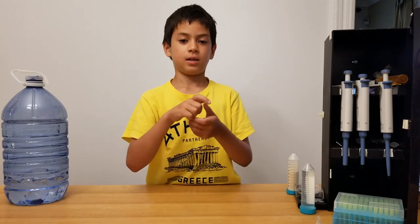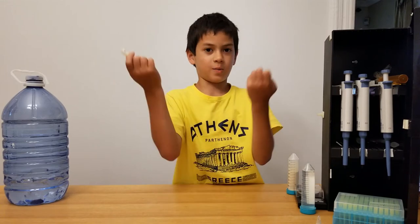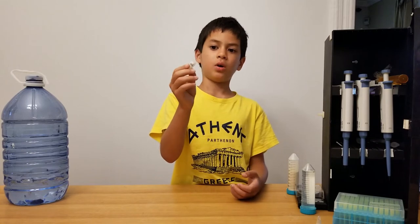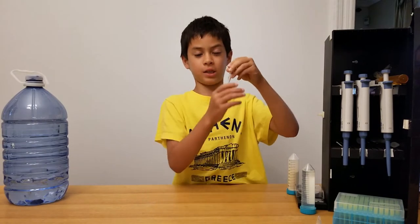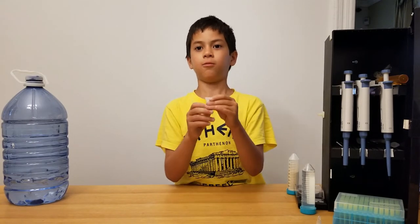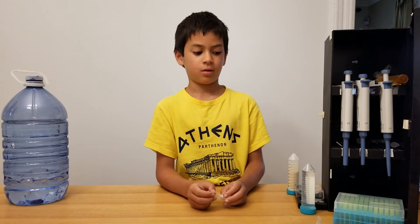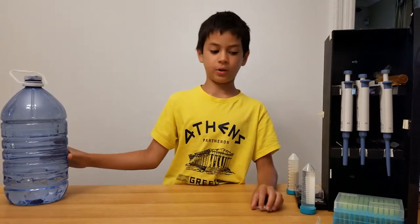The final thing we're gonna use is a poison to kill anything inside the petri dish that is not the bacteria we're using. If you're just putting random bacteria inside, you don't need this. But if you're targeting a specific bacteria, you'll use this. We're using a specific type because our bacteria is resistant to it — it's called kanamycin. All you have to do is research your bacteria and see what poison it's immune to.